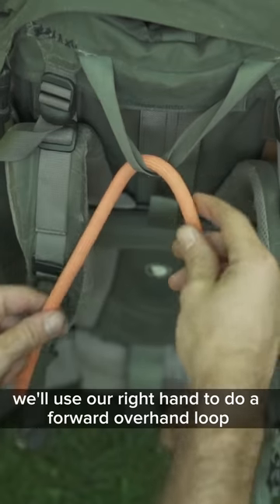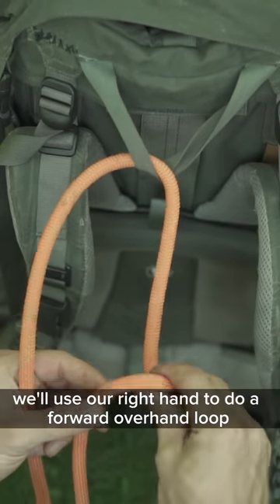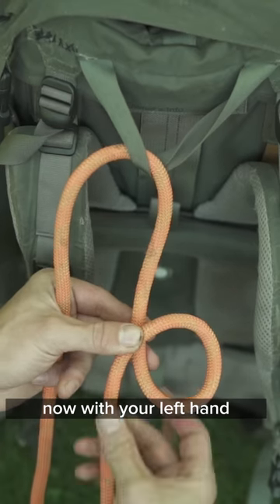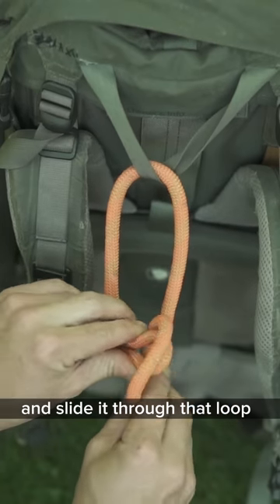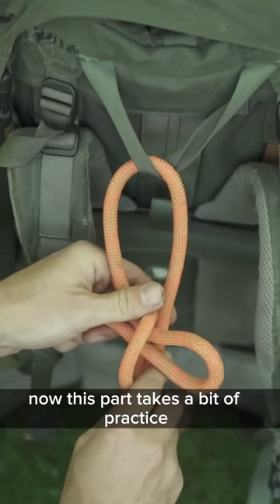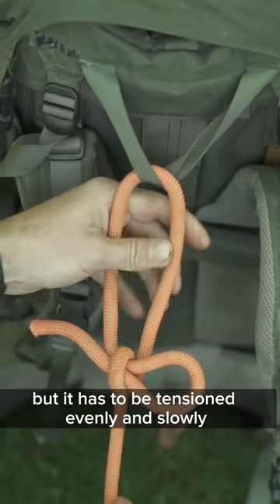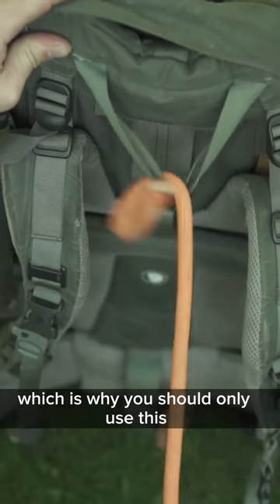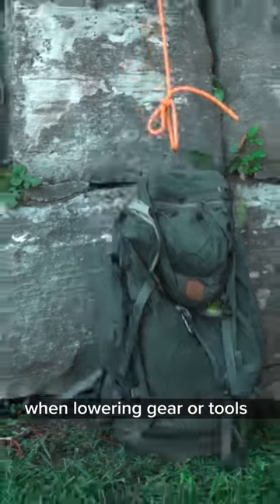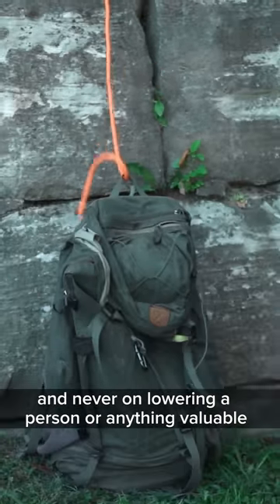To tie it, use your right hand to do a forward overhand loop. Now with your left hand, create a bite with the tag end of your rope and slide it through that loop. This part takes a bit of practice, but it has to be tensioned evenly and slowly. If you don't, the knot is going to slip out, which is why you should only use this when lowering gear or tools and never for lowering a person or anything valuable.